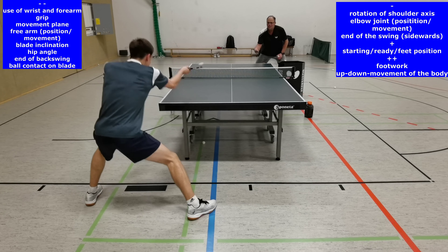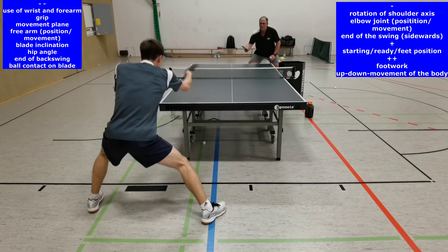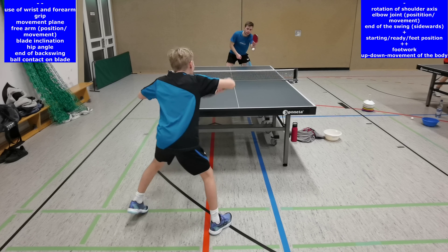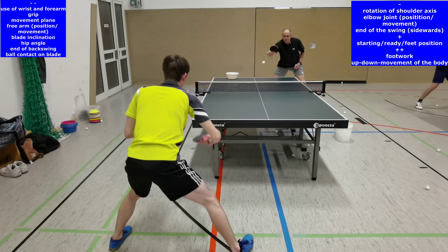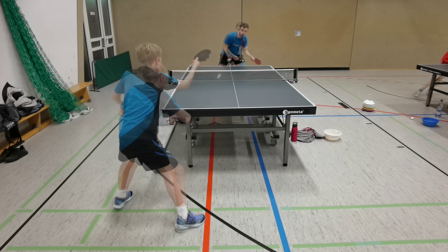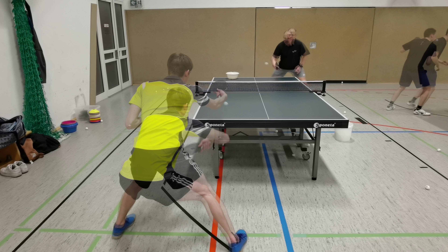From perspective 6, most of the technical criteria cannot be seen so well, except the feet position, the footwork, and the vertical movement of the body. The extent of the vertical movement should not be too much when the backhand topspin is played on a coming block ball with little topspin, because the impulse should be more horizontal. When the arriving ball comes with backspin, it is necessary to increase the vertical impulse of the body, the blade inclination, and the movement plane. Comparing the lowest body position during backswing and the highest position during the forward swing, an up-down movement of more than one vertical head size is disadvantageous because the body movement to the next strike via footwork could take too long.